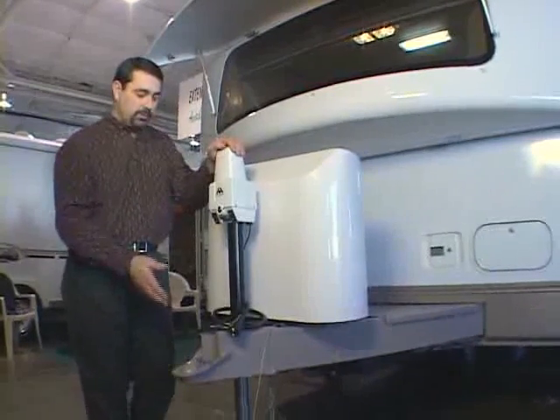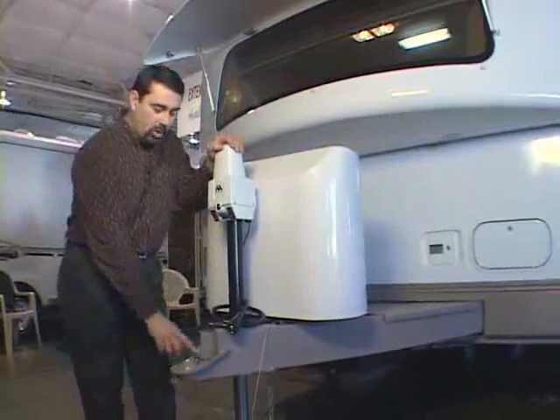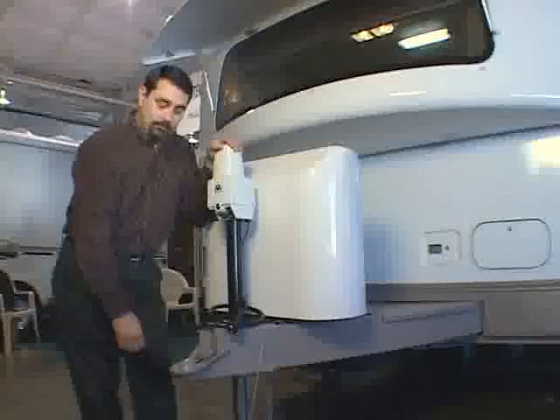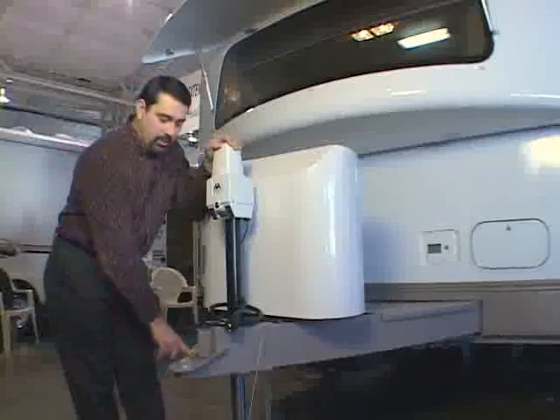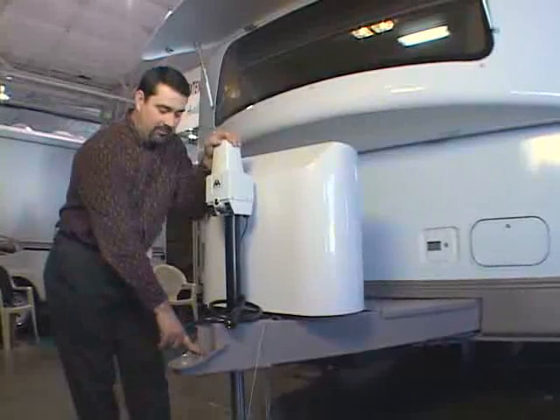Once you're backed into place, you'll lower the trailer down onto the ball with the coupler pin open. Once it lowers down onto the ball, you'll close the coupler pin, the coupler lock, and put a pin through it that keeps it from releasing while you're driving.